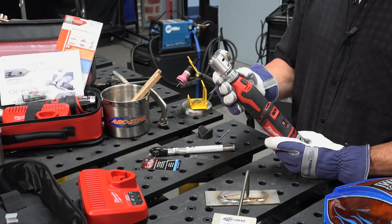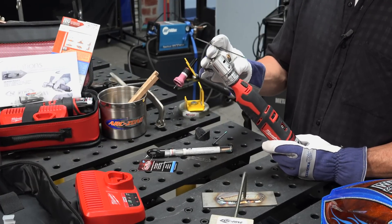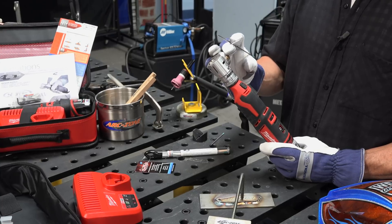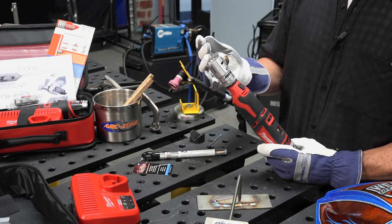It shares the same components as the corded models: the head assembly, the double-sided industrial grade diamond wheel, the stainless steel collets, the cutoff, and the tip flat options in one easy-to-use unit.